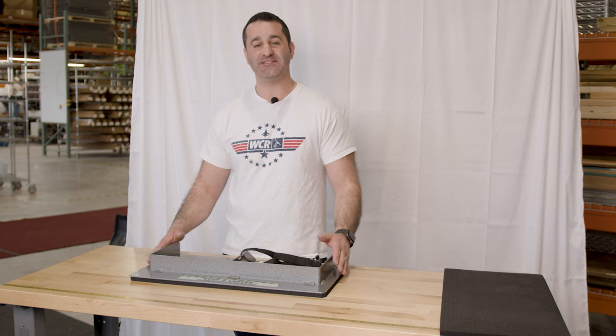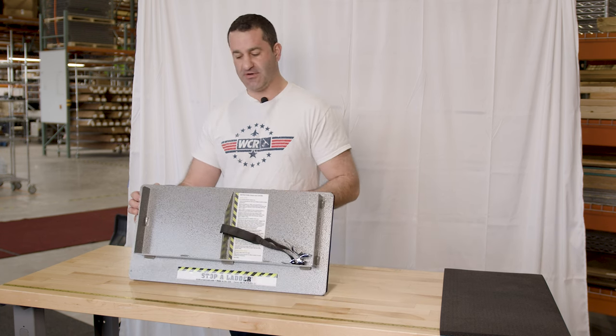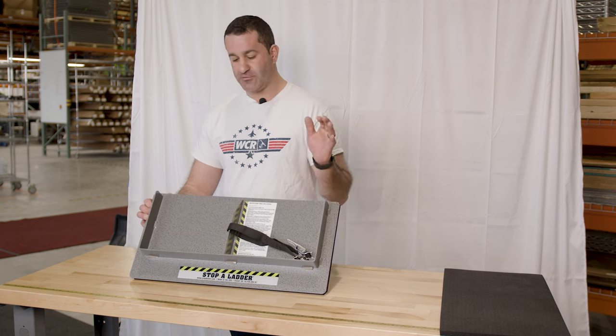Alex with windowcleaner.com, and this is the Stop A Ladder. The Stop A Ladder is a ladder safety device — something you're going to put on the ground to help keep your ladder footed, not moving, not sliding on a variety of surfaces.